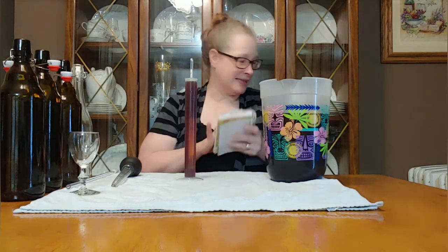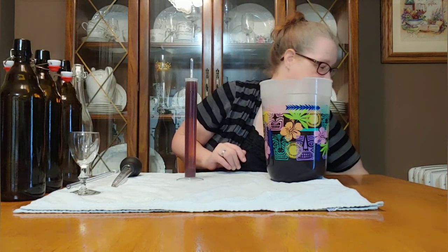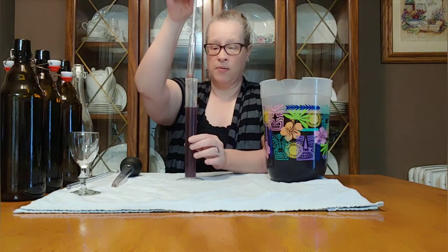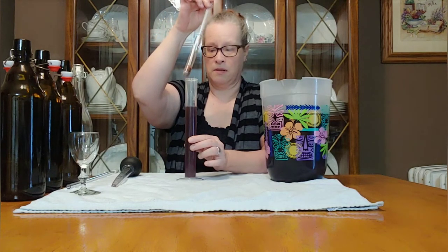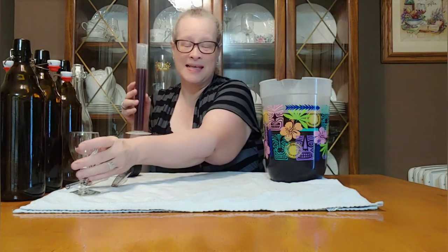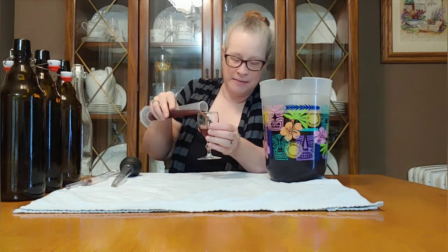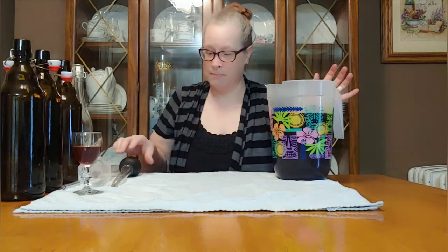Let's go ahead and take her out — we don't need her anymore. I'm going to pour some of this into a little sampling glass.